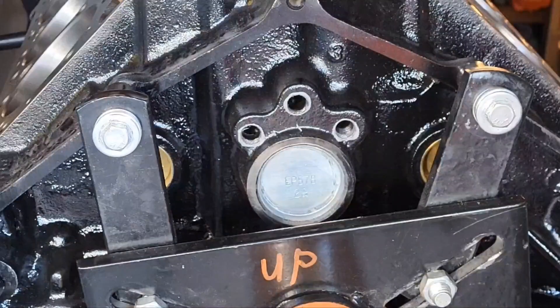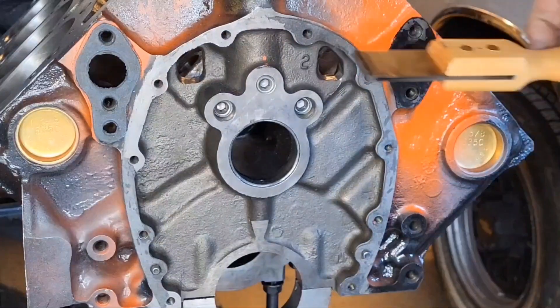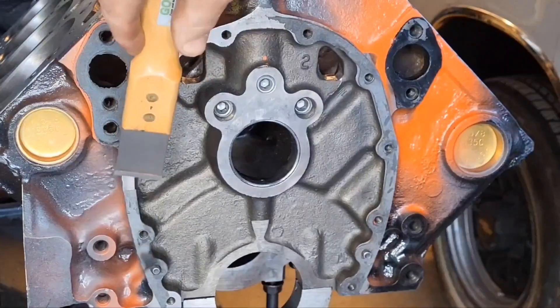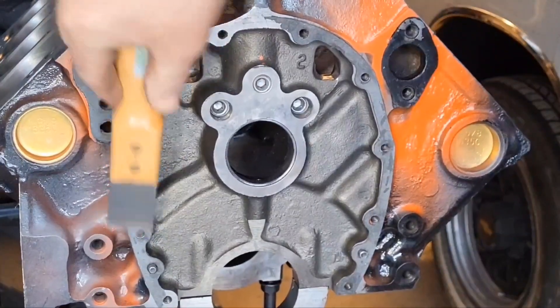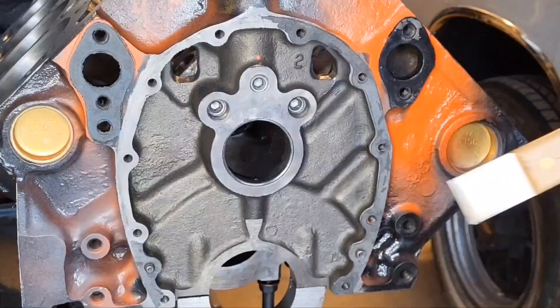You can put a brush through these passages when the block gets back. I'm cleaning for the machine shop. This is a super scraper and it makes short work of gaskets that are stuck on there and won't come off. Gone.